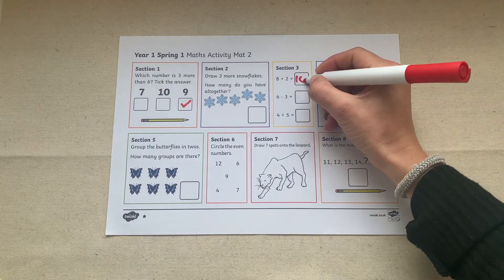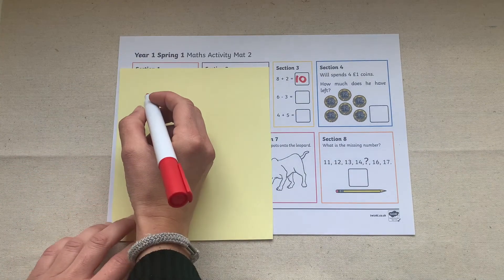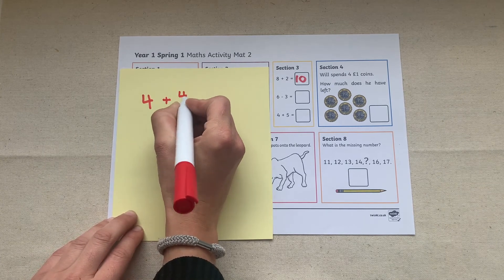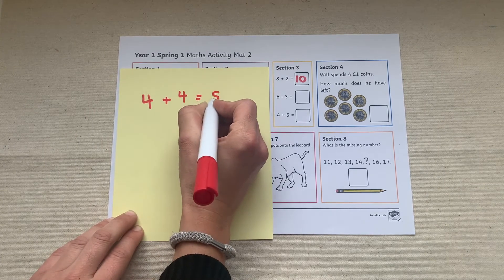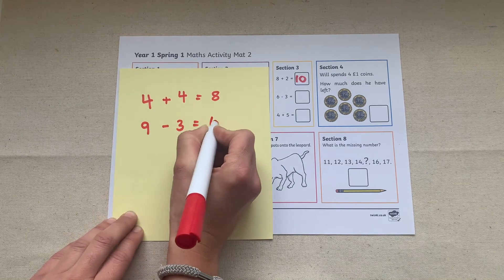You could give your children a piece of paper or card and get them to recreate their own questions in the style of questions that are on the mat — for example, these addition and subtraction questions. They could answer the questions themselves or give them to a partner to answer.